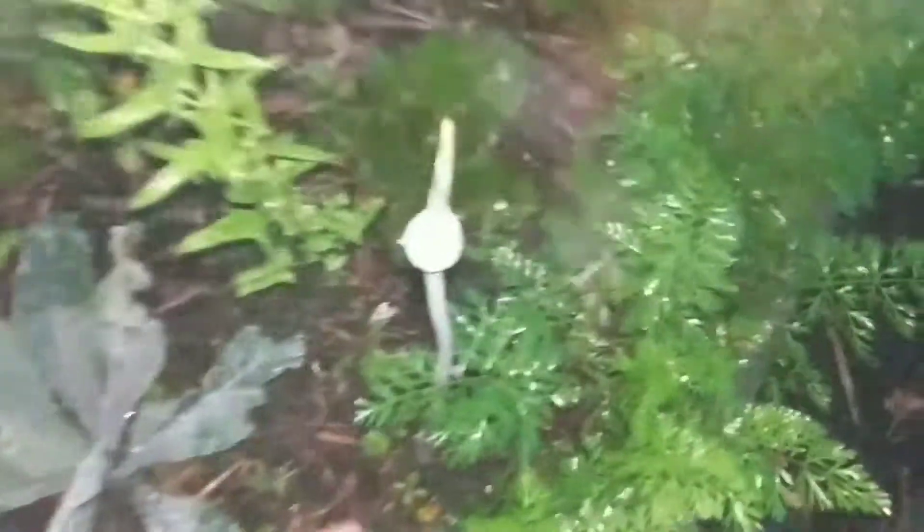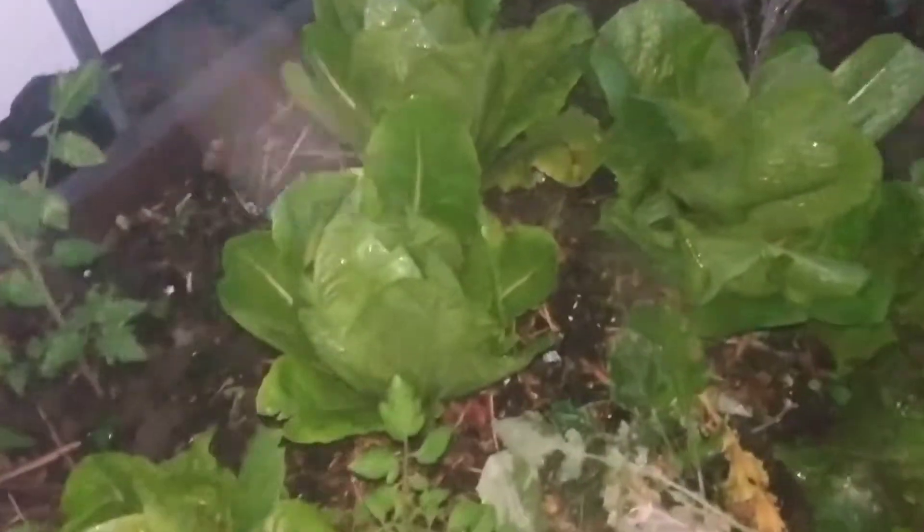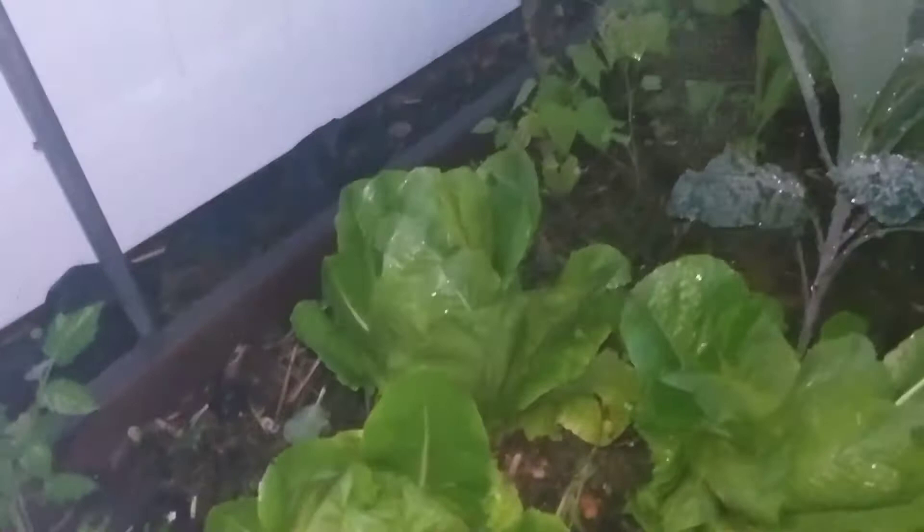The kale is doing all right. These leeks I actually got from the supermarket and planted them in and got a lot of leaves off of them. Our romaine is lights out — we've had maybe five or six harvests off of these and now they're starting to grow heads.